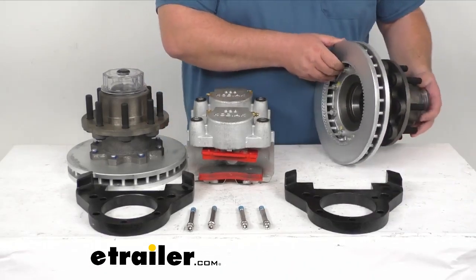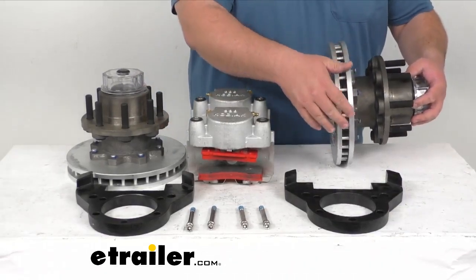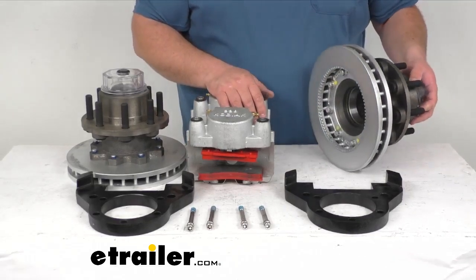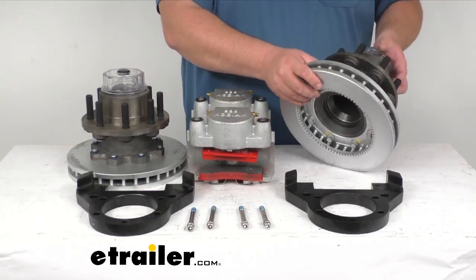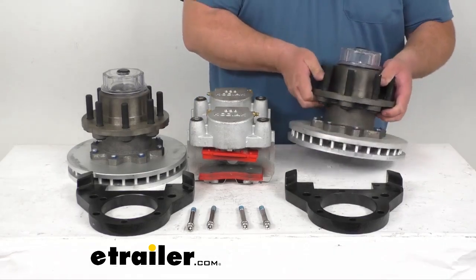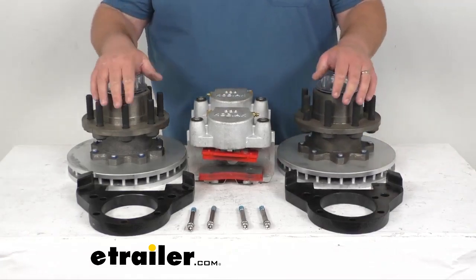The slotted grooves on the rotor itself, as I mentioned before, are going to dissipate heat. Everything here is very well made. You get a very nice warranty on this as well, and you can look all that information up on our website.